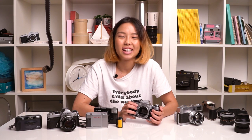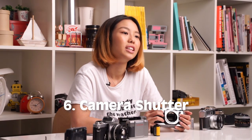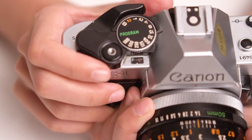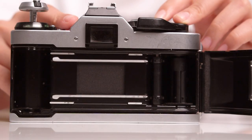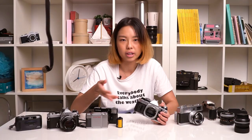Now we move on to the actual functionality of the camera. The first thing you want to check is the shutter — whether it fires at all speeds and whether you can cock the shutter. When checking shutter speeds, we usually check all speeds, but if you're short on time, you might just want to check the bulb, the one-second, and the fastest speed, because those are the most recognizable for telling whether they are at the correct speed.